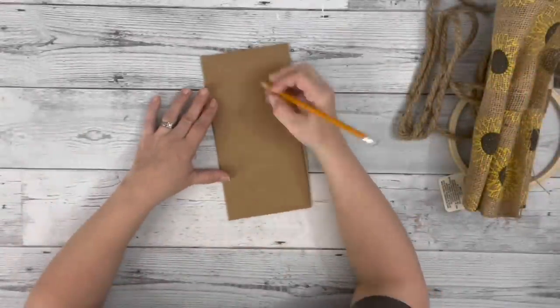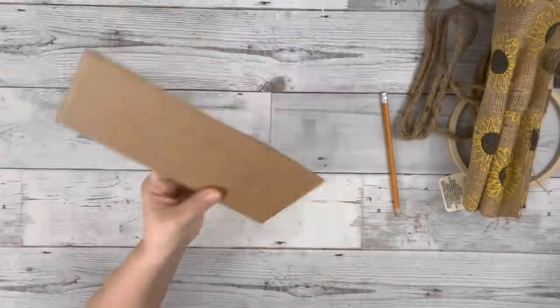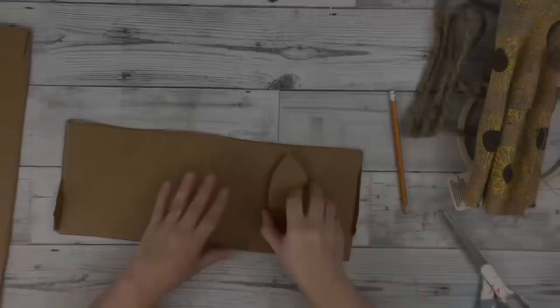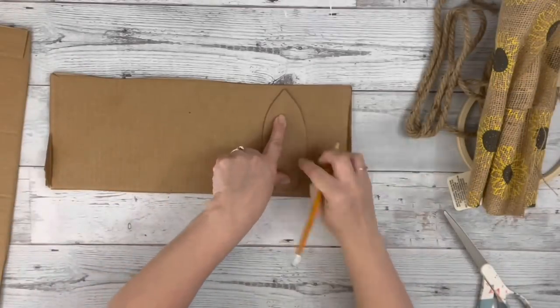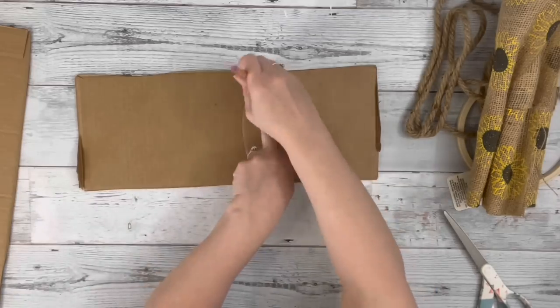I started by taking my cardboard and drawing a petal shape on it. I didn't measure it or anything — I just went by the style I wanted — and then I traced that original one and cut them out. I needed ten of them.